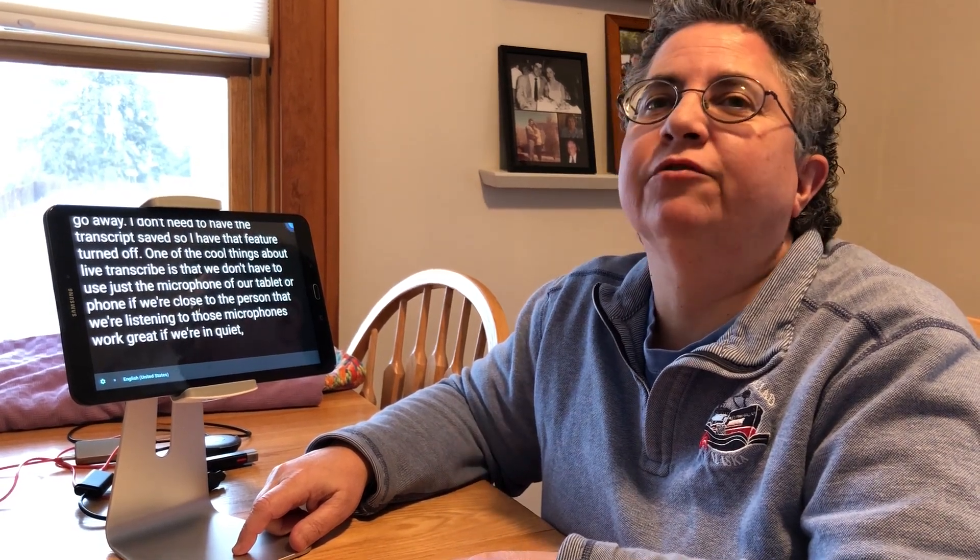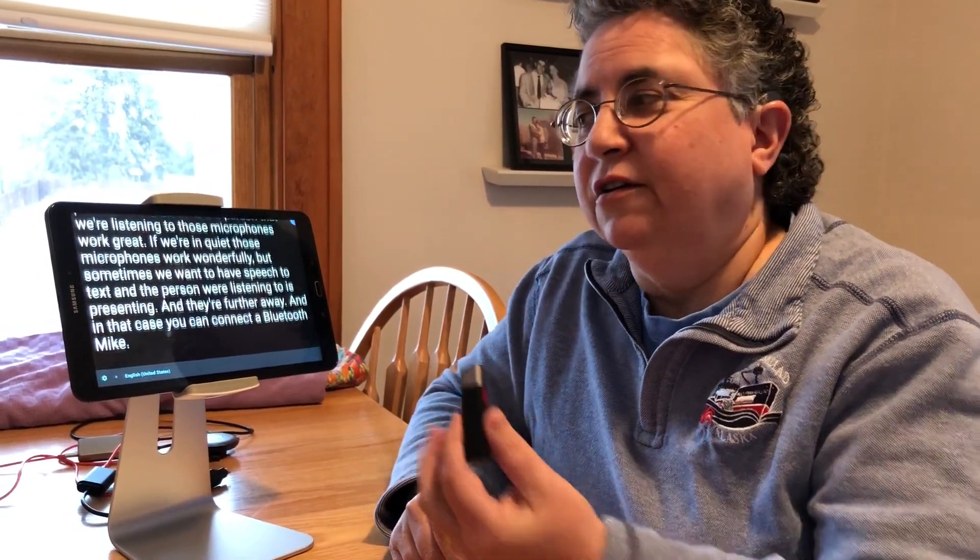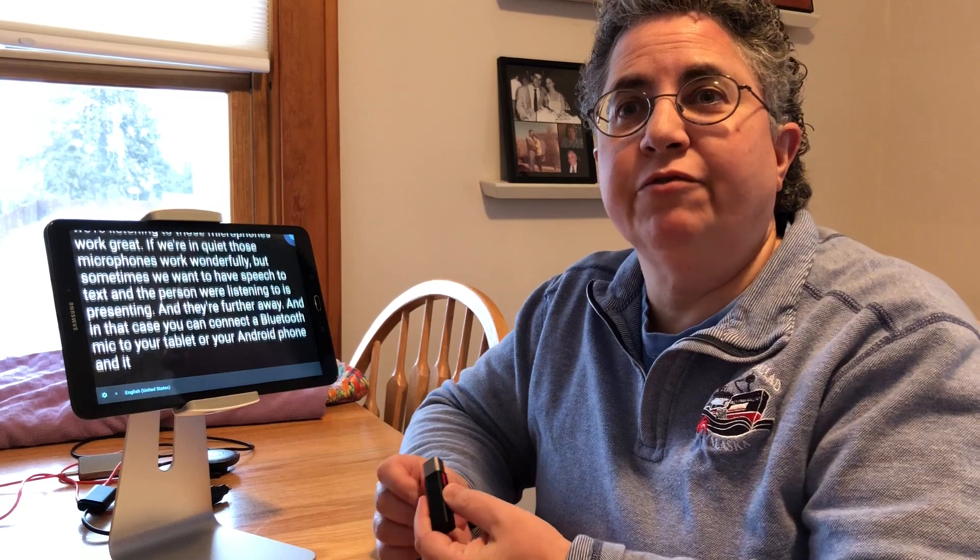One of the cool things about Live Transcribe is that we don't have to use just the microphone of our tablet or phone. If we're close to the person those microphones work great, but sometimes we want speech-to-text and the person we're listening to is presenting and further away. In that case you can connect a Bluetooth mic to your tablet or Android phone and it will run through Live Transcribe.